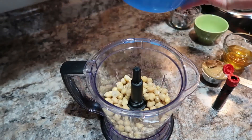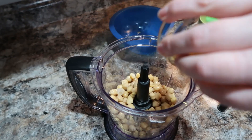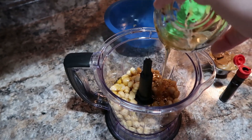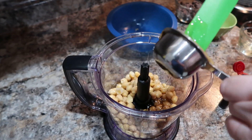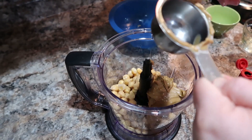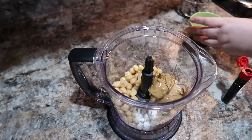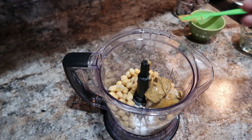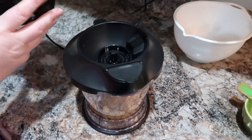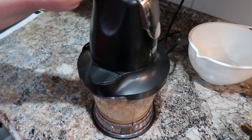Next up: peanut butter blondies. I know, you see chickpeas going in and it's probably confusing, but it works — it's unbelievable how it tastes when you know there are chickpeas in there. I've got two cups of chickpeas drained and rinsed, a quarter cup of honey, a quarter cup of peanut butter or almond butter, a teaspoon of vanilla extract. I skipped the salt since my beans already had a little — add a quarter teaspoon of sea salt if your chickpeas have no seasoning. You'll also need a quarter teaspoon of baking powder and an eighth teaspoon of baking soda, plus about a quarter cup of chocolate chips stirred in after blending.